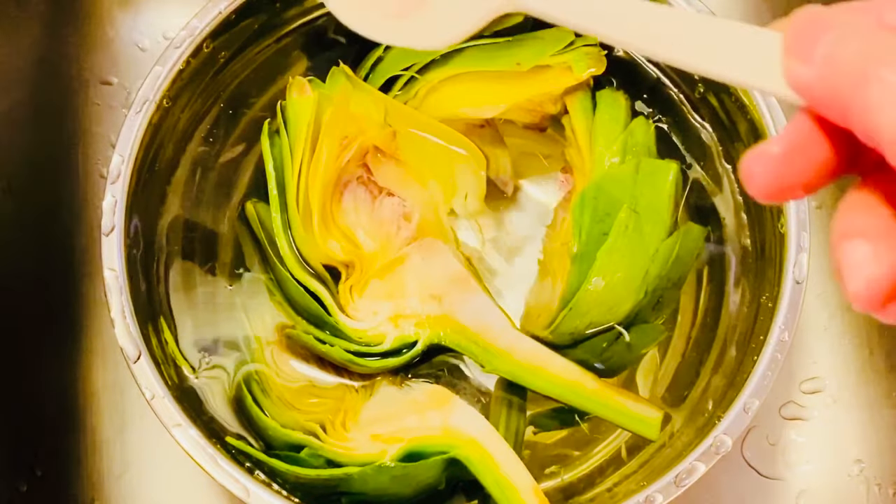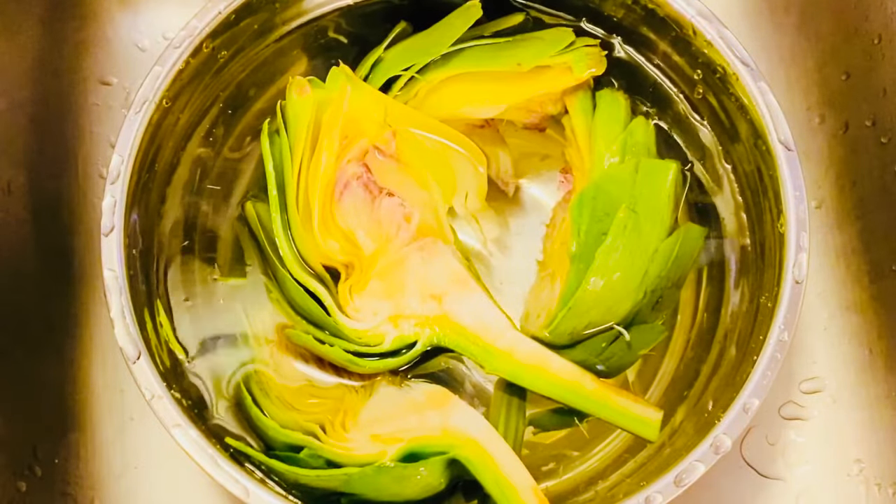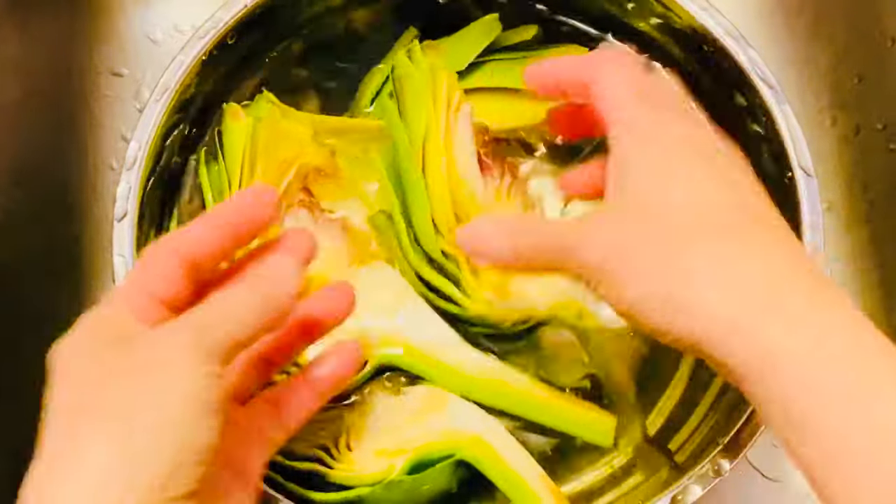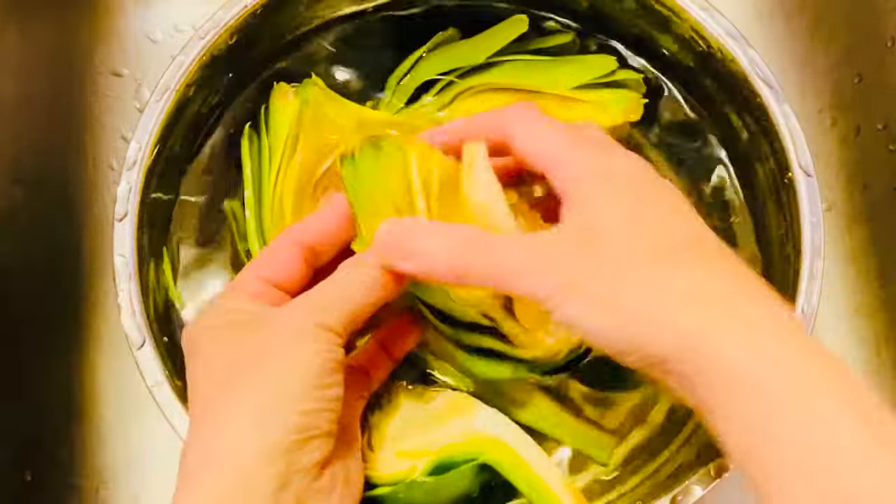Và bây giờ Cecilia cho vào nước một chút xíu muối để rửa sạch bông artichoke.